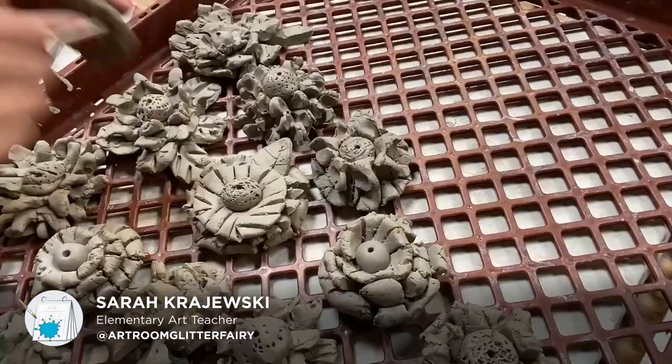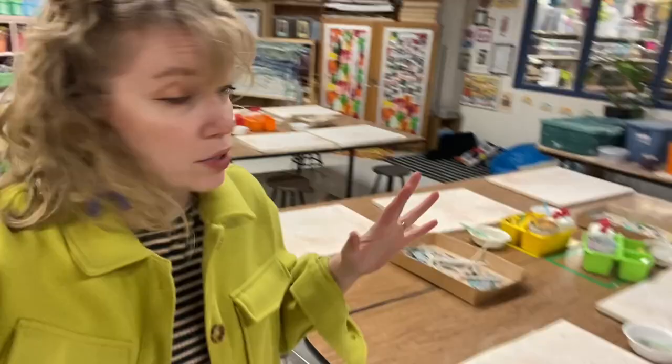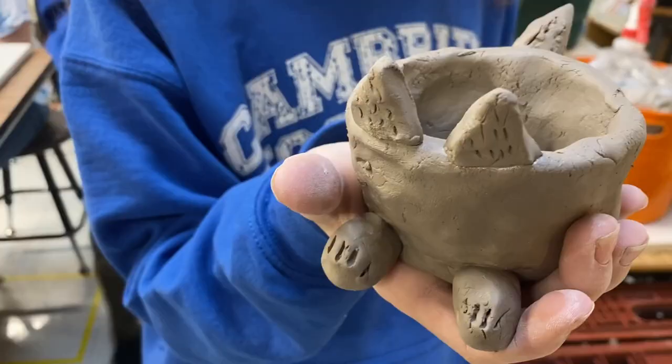We're on day two of clay week. I do clay for the entire week so that I just have to set the tables with all of our boards and bowls and everything just one week. Today we'll be getting pretty back-to-back classes and making projects with every grade level — except I don't have first grade today, so it should be pretty jam-packed.